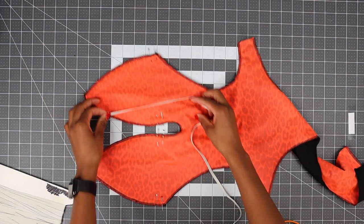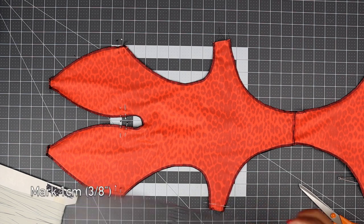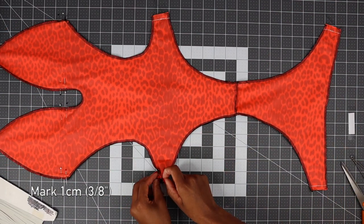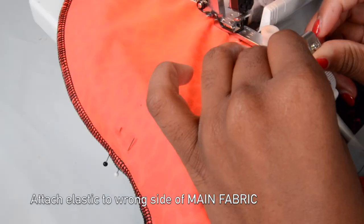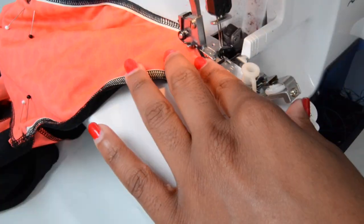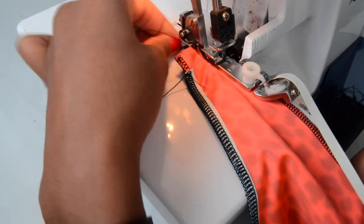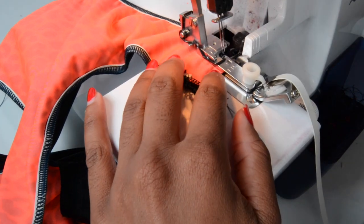You might wonder why we're not adding elastic all the way — it's because at the top area we need to make a channel, so we don't want elastic there as it would be too bulky. Also, mark one centimeter around the seam for the bottom so we don't have bulk when we add the elastic. Please do not stretch the elastic — the pattern has already been graded to a negative ease, so you don't need to stretch it. Now we have attached the elastic.